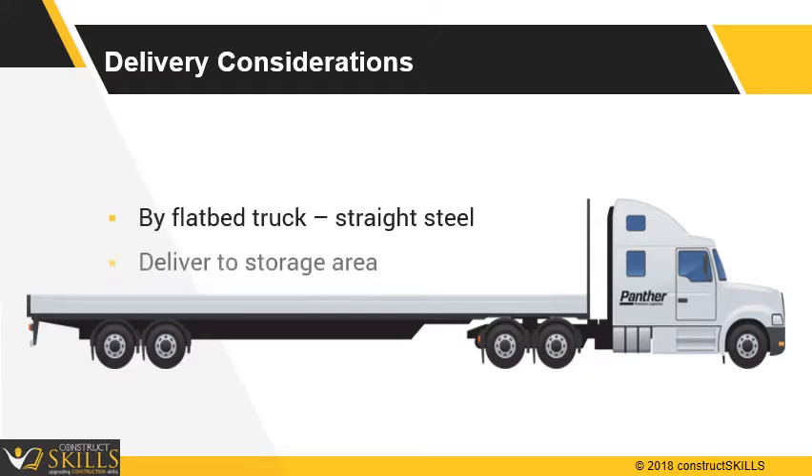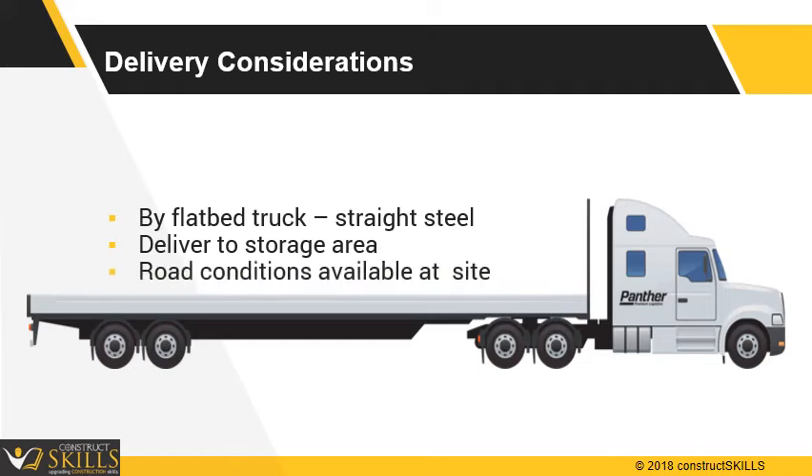Ensure each project site has a separate reinforcement yard where material can be stored safely. The access roads should be in good condition.